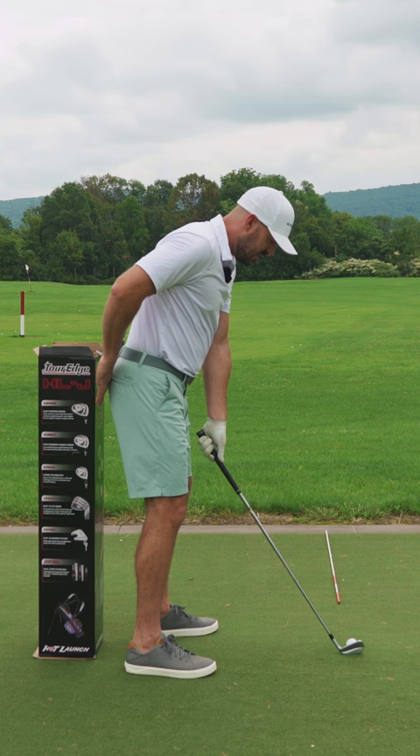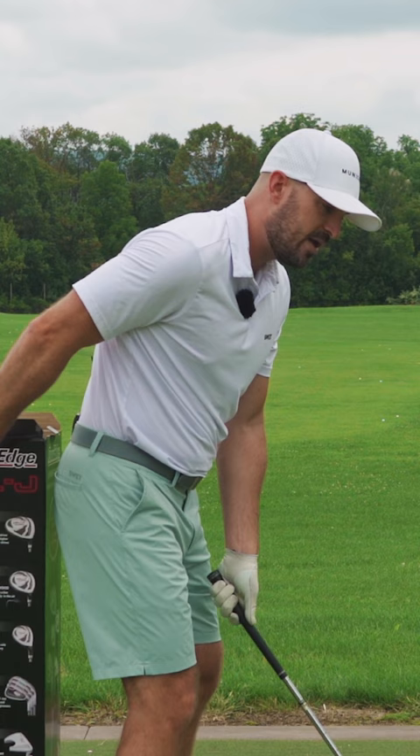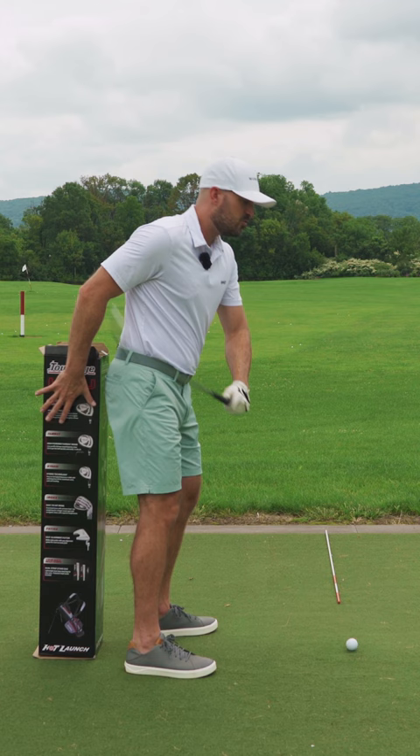Now I've got space here. I don't want to make my backswing and push my hip really far back into it right away, because then my chest is in front of my hips again and I'm going to react the other way.